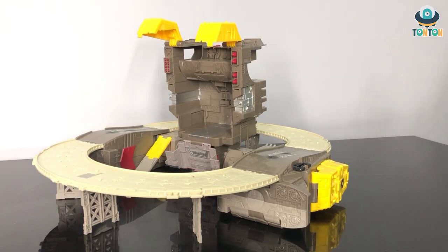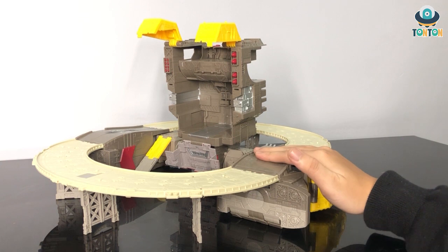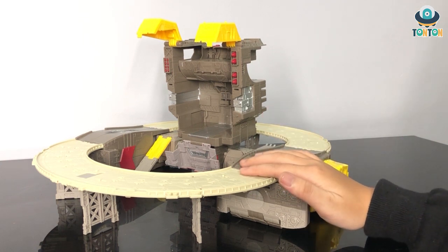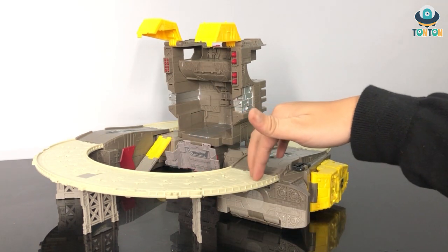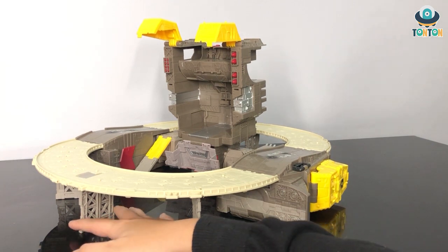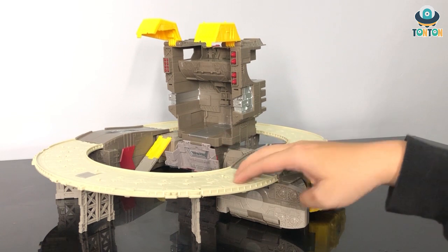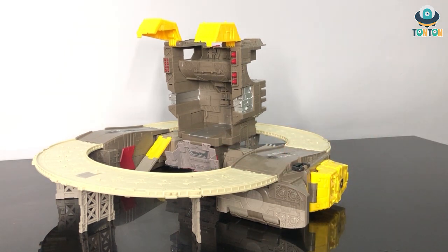The final component of Omega Supreme is the base form here — quite a hefty base. The first thing to notice, which I really like, is this road section. Actually, this is not a road — this is a bridge, as you can see from the pillars and the frame section here. I quite like the idea of a bridge system circling around the base itself.